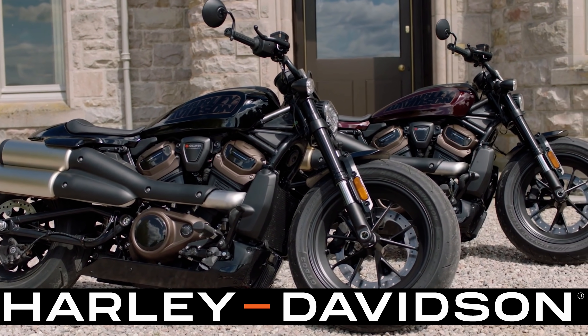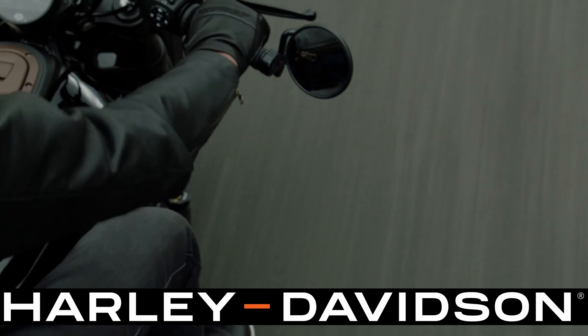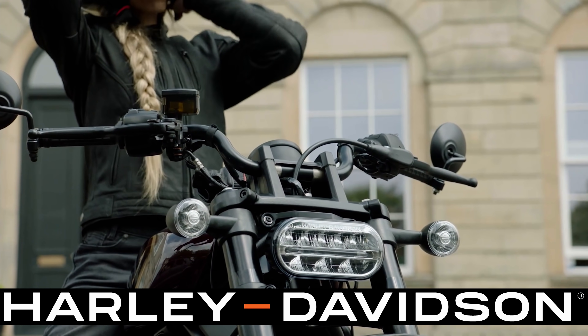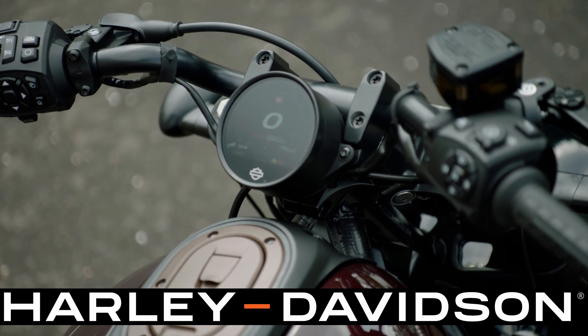In terms of seating position and handlebars, the Harley-Davidson Sportster S is in that classic bobber style with forward controls — an aggressive position for aggressive riding that matches the performance of this vehicle. It's very similar to the Harley-Davidson Lowrider S. But for those who prefer mid controls, Harley-Davidson has a mid control option available right out of the gate. It just comes down to preference — being a taller guy, I actually like the forward controls on this style bike.